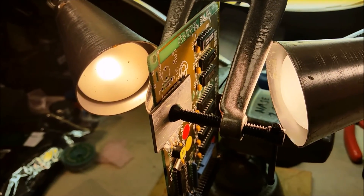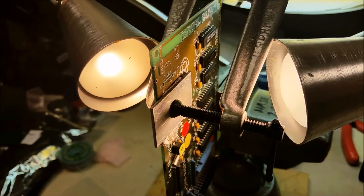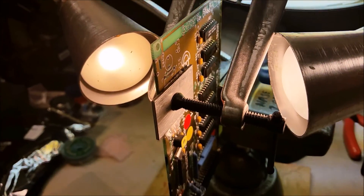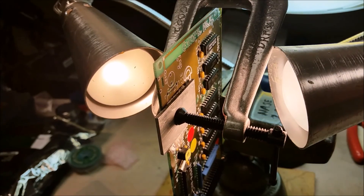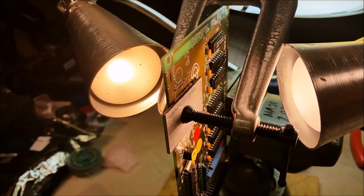Maybe in about three hours it should be done and I can finish it up. Until it's cured I can't really do anything more with this other than let it sit. I mentioned in a previous video that I might have to take this out in order to do the scraping, and eventually I did — so I took two capacitors out and cleaned everything up.